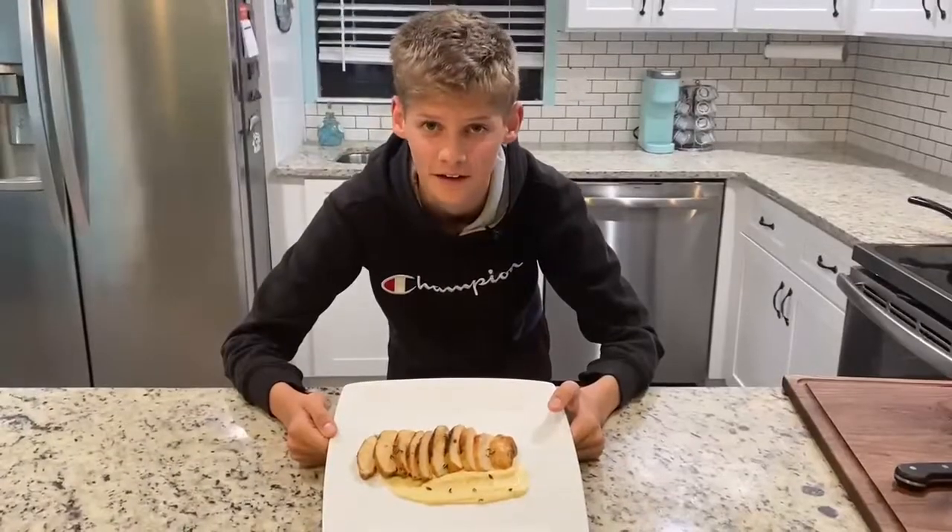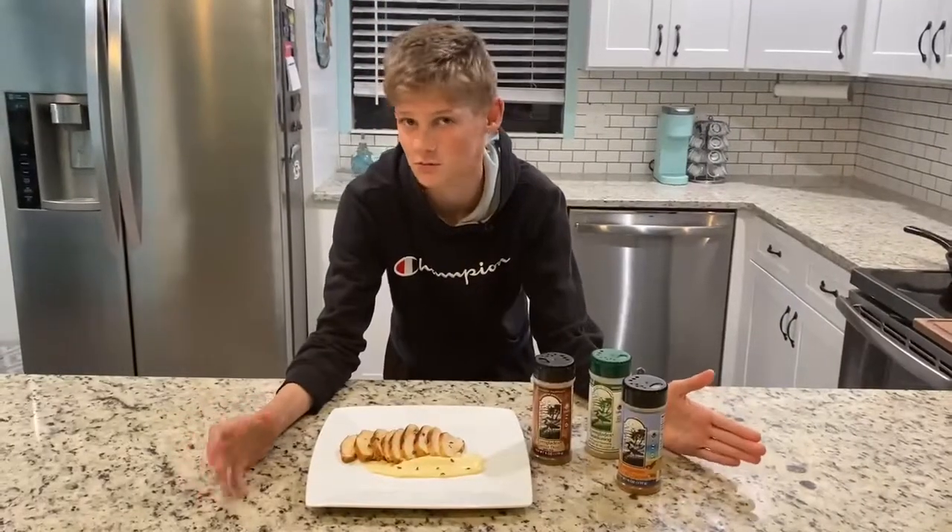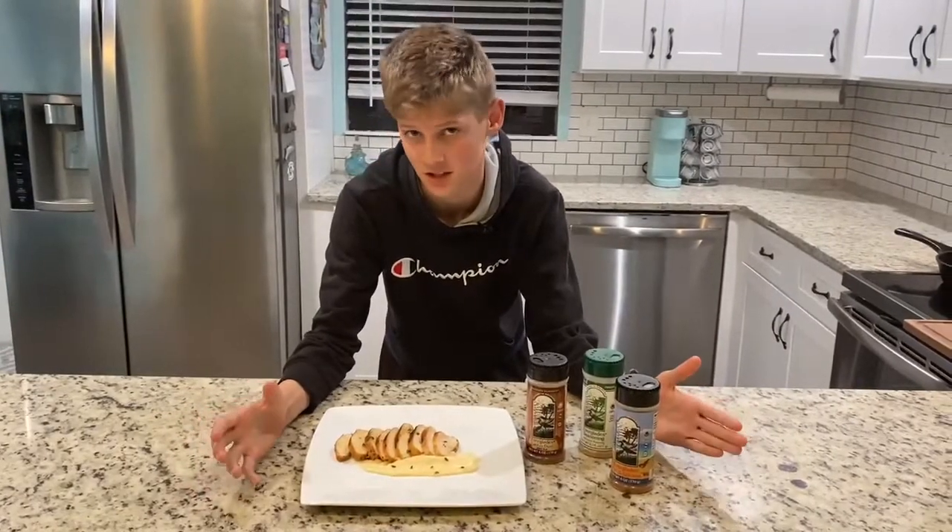So here's our finished product. This chicken was delicious. It was moist. It was by far the best chicken I've ever had.